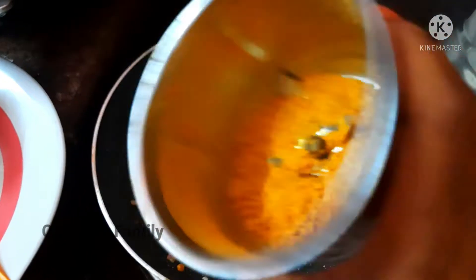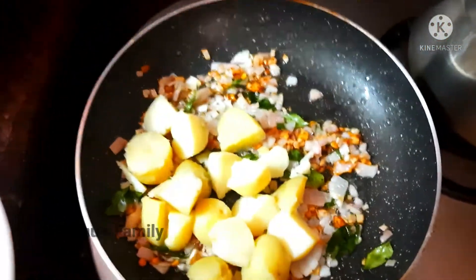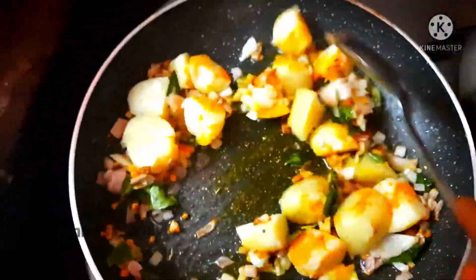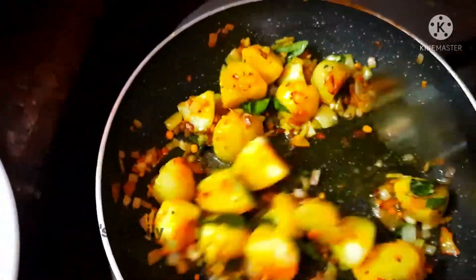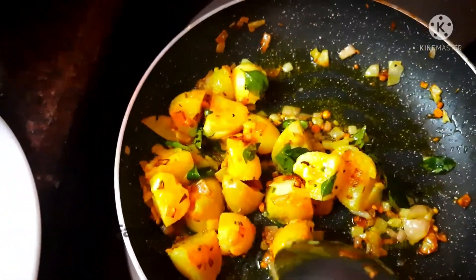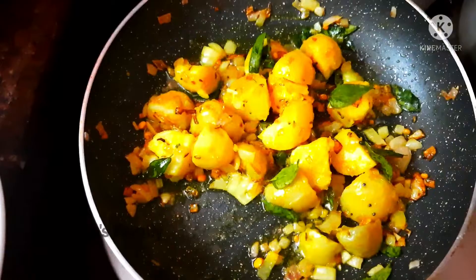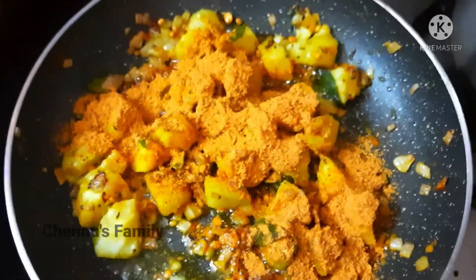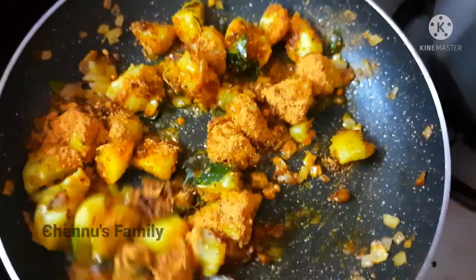We will cook the potatoes in a pot. We will boil it in a bowl. We will put the potato in the pot. If you want to add the potato, you will add salt.